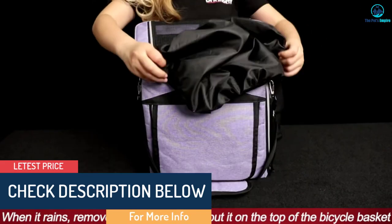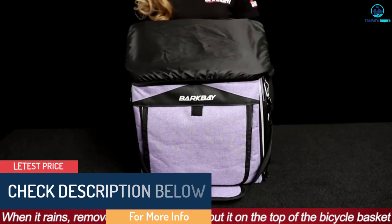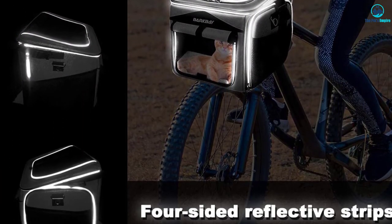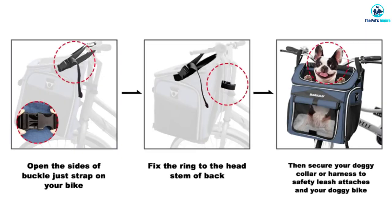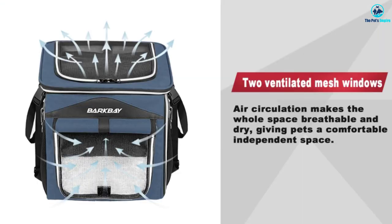To prevent accidents, the basket features an attachment to secure the dog's harness or collar. A drawstring mesh top also adds an extra element of safety and convenience. An included shoulder strap turns the basket into a dog backpack or shoulder bag off the bike. When the ride is over, simply collapse the basket for easy transport and storage.